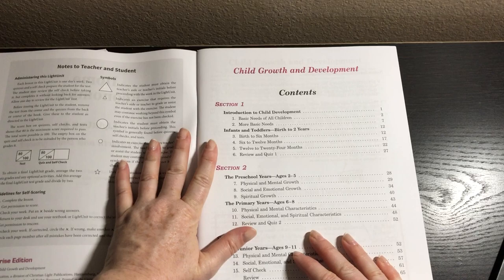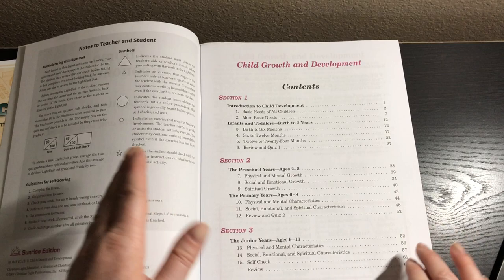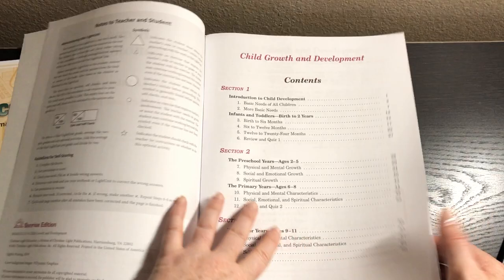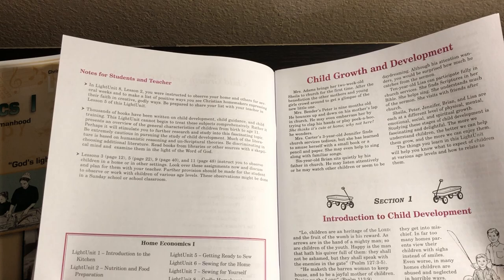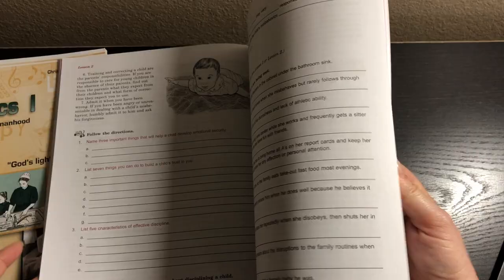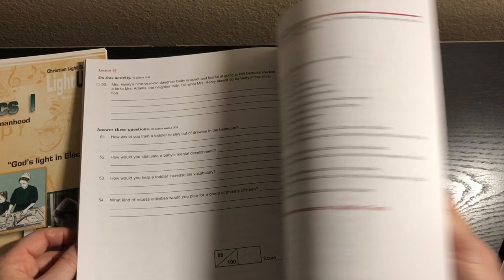Book nine is Child Growth and Development. This is an introduction to child development covering infants and toddlers birth to two years, the preschool years, the primary years, and the juniors. My other daughter did Early Childhood Education by Seven Sisters Homeschool — that's like a full semester course — but this is just one little booklet, kind of an introduction. If your child is interested in child growth and development, they can do a complete course after. Just be careful about the books on child development you're reading — make sure they're from a Christian perspective. This type of material helps teens understand their little siblings too.